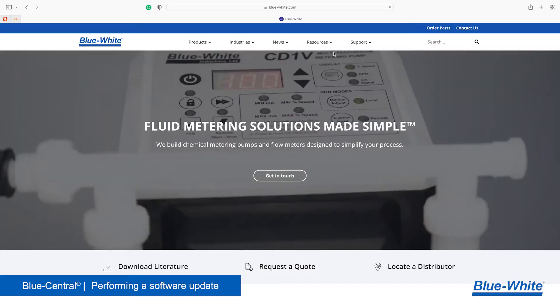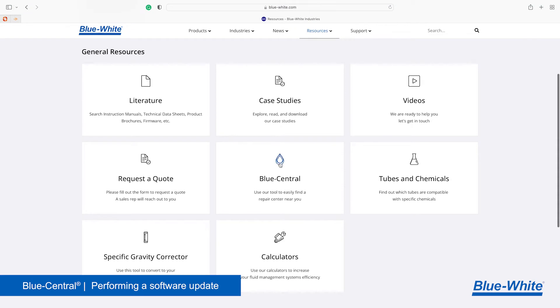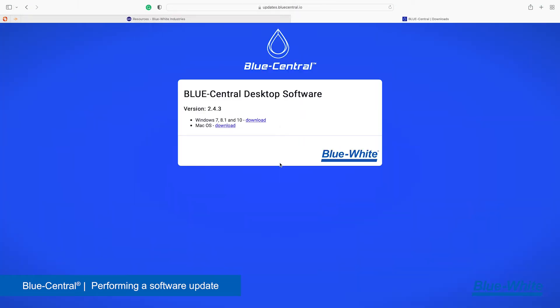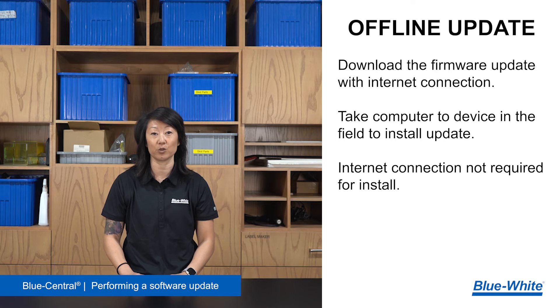Blue Central is located on our website under the resources tab. It's available for both Mac and Windows operating systems. Once you have Blue Central installed, there are two ways to perform a software update. The first is an online update where the pump is connected to a computer with an internet connection, and the second is an offline update where the pump is connected to a computer that does not have internet connection.